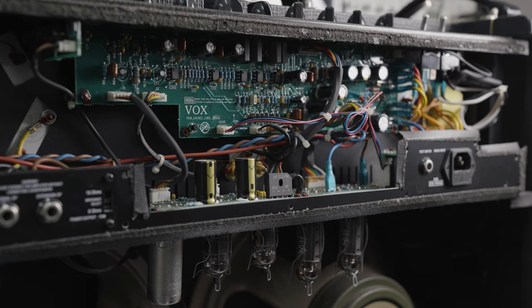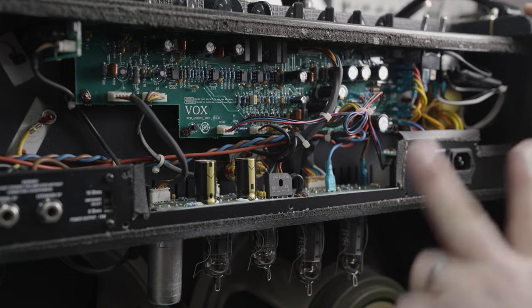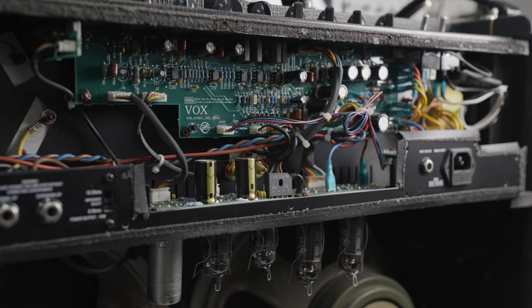We've got a good old-fashioned EL84 torture chamber here — a Vox AC15C2, with two Celestian Greenbacks, not just one, so you get even more output from them. These are an excellent amp. They sound good, they're built quite well, really robust and reliable. However, as with pretty much most amps these days that use EL84s, they absolutely torture them.